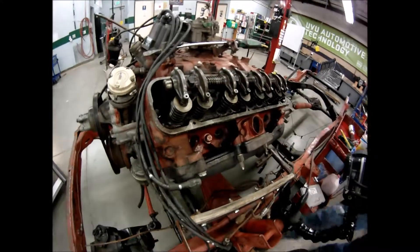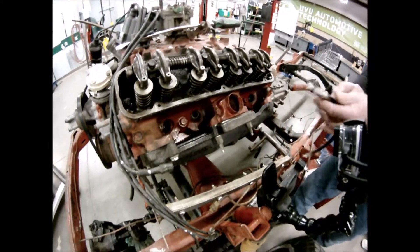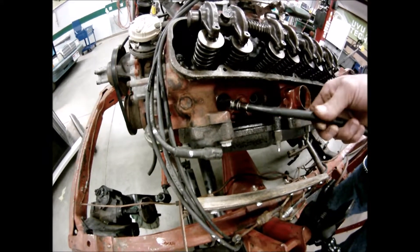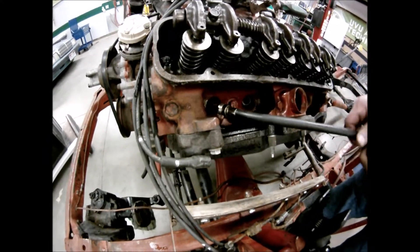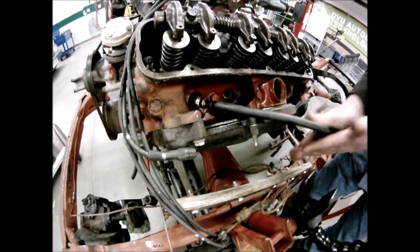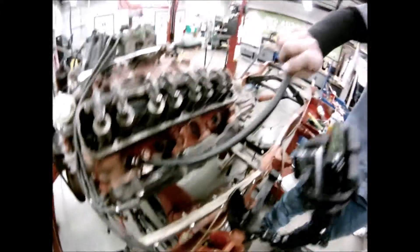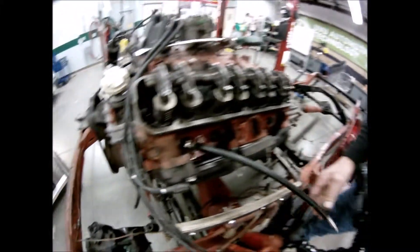Always lubricate your compression tester before inserting it. You don't want it to get stuck inside the spark plug hole. Do not over-tighten it — just bring it in hand-tight all the way. You can speed the process up a bit, but that's all the tighter it should be. Just run it in until the hose stops.